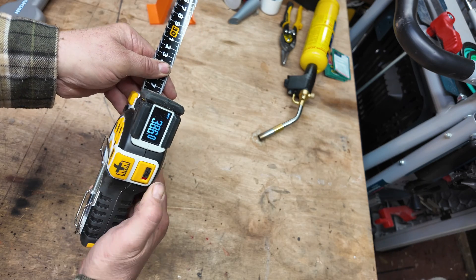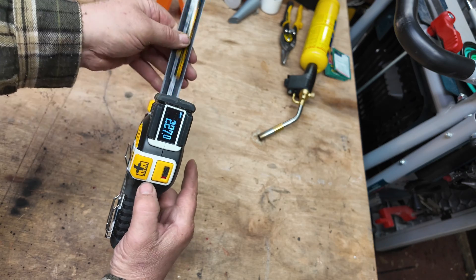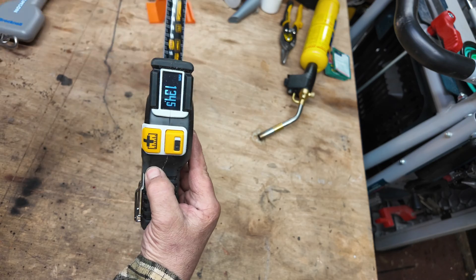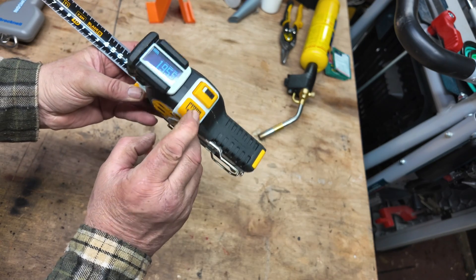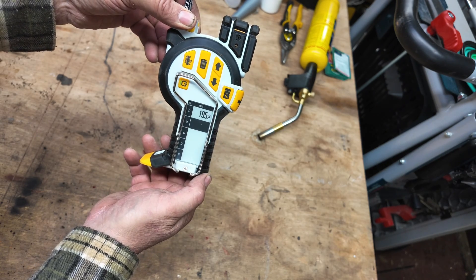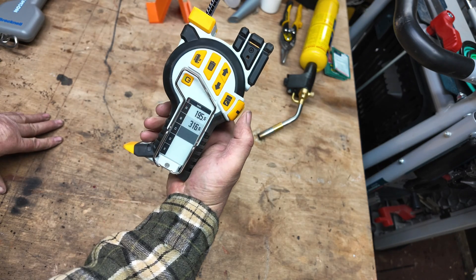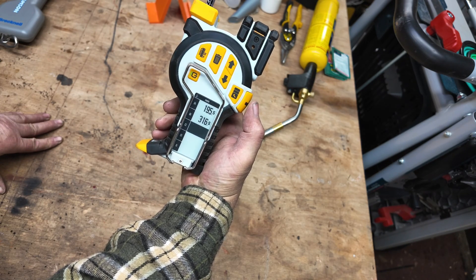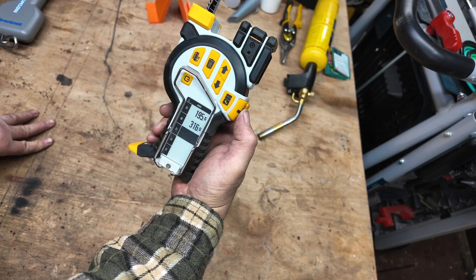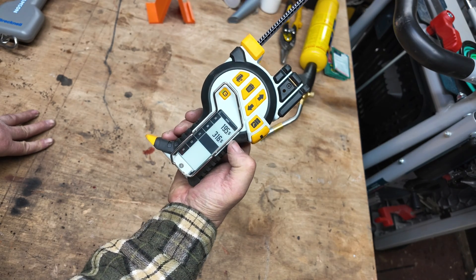If you press the button in and pull the lever up so the red mark shows, this is now a free-range tape measure. The button on the side, when you have your measurement, puts it on the e-ink display. You can press this multiple times and store up to a thousand measurements. This is very handy for stud work when you want to take eight cuts on your chop saw — all the measurements are there ready for you.